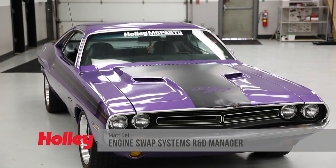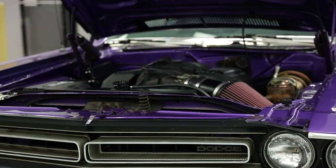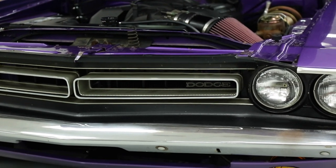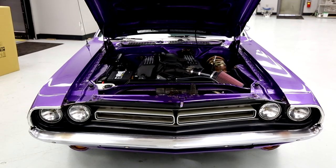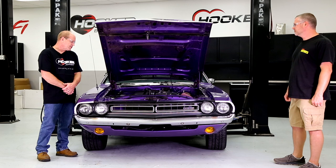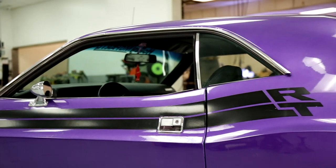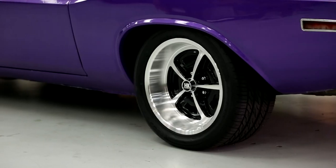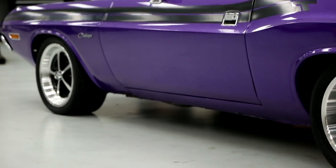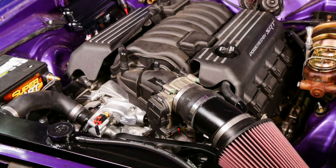Hey everybody. Here at Holley we want to help you make your automotive dreams a reality. My name is Matt, and here with me today is Doug, the lead engineer on this project. We have the 1971 Dodge Challenger — the e-body platform, 1970-1974. Originally produced as a base car with a 318-727 combination, we use this as our development platform for third-gen Hemi swaps. Currently it's living with a 2015 6.4 liter Gen 3 Hemi out of a 2015 Dodge Challenger.